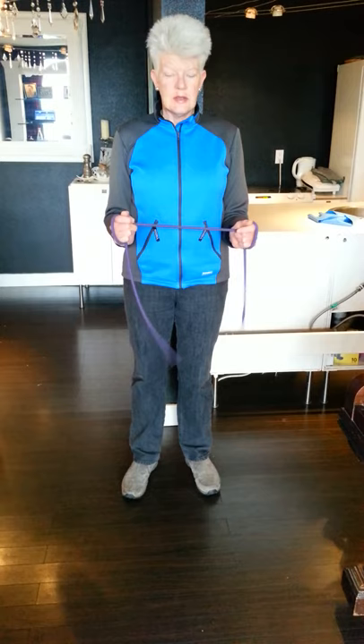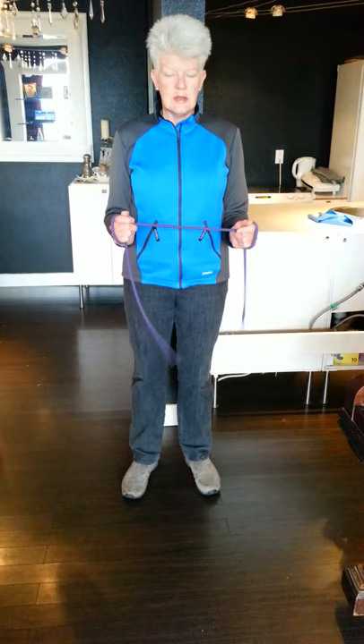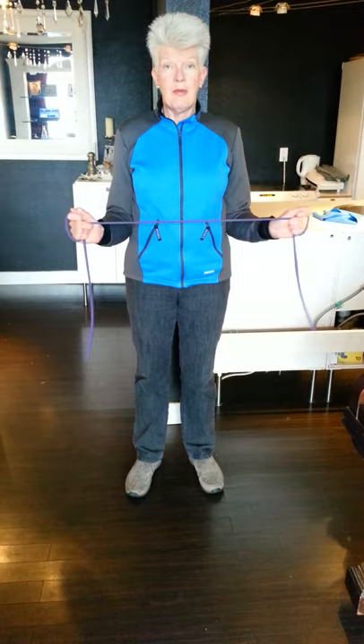Number two: elbows are tucked into the waist. And number three: go kind of in slow motion, rotating your arms outward like this. For this one, 10 a day — 10 a day for the first month, just 10 a day. It's amazing how fast your muscles are going to strengthen up with just 10 a day.